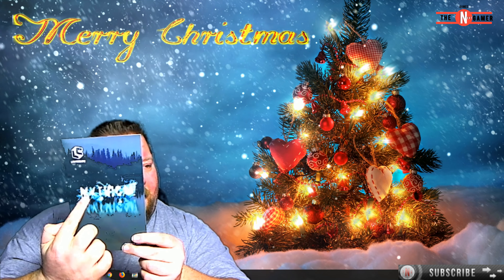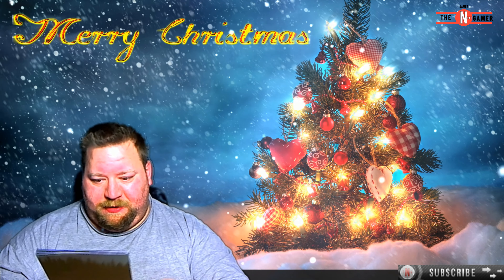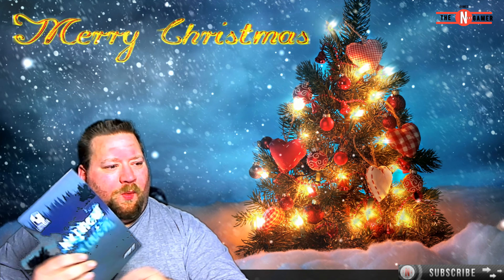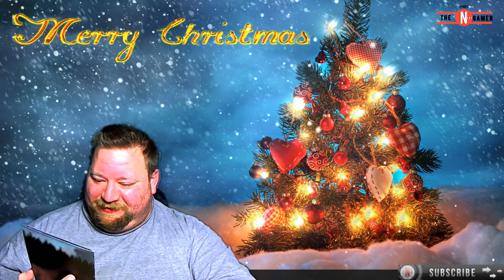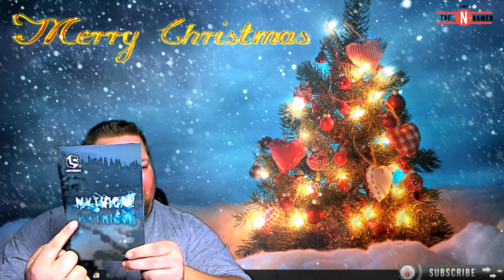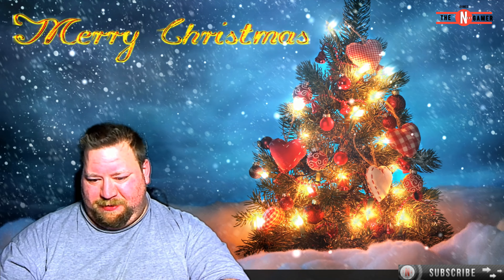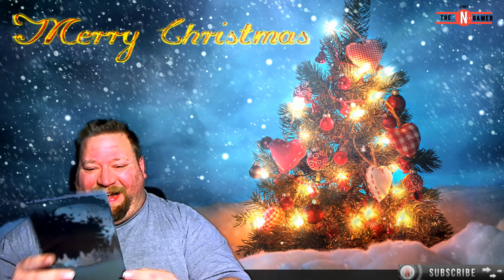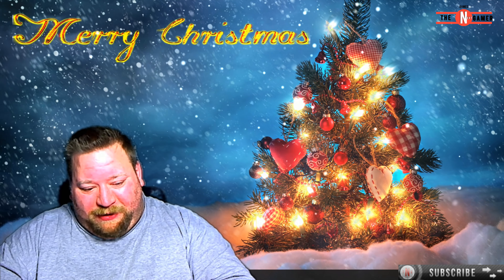I can see some writing here with my naked eye but I can't see this other writing — what?! Oh dude, that is mythical! I can see the white writing with my naked eye but I can't see this. Oh dude, this is freaking me out. Okay, that's cool — both cool and unexpected.